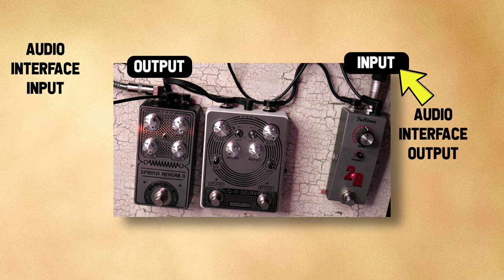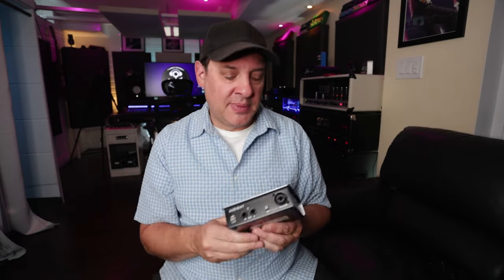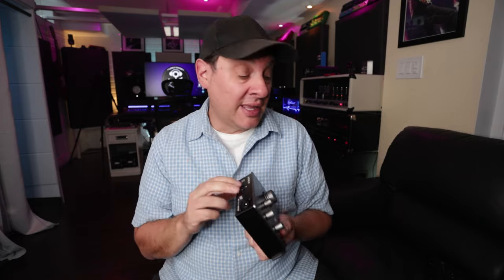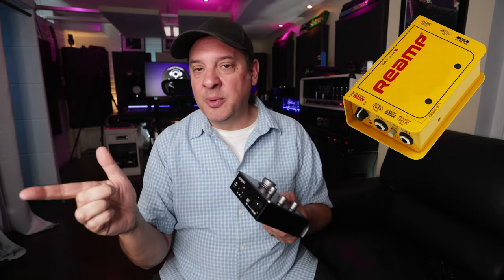Take the output from your audio interface, plug that into your pedal, and then the last output from the last pedal comes back into an available input on your audio interface. If you have multiple outputs, you could set up multiple chains with different pedals. One issue is that the level coming out of the audio interface is line level, and your pedals generally expect instrument level. If you have a DI that can step it down from line level to instrument level, put that in between — take the output into the DI, take the instrument level output into your pedals, and then the pedals back in. That's the most ideal situation.